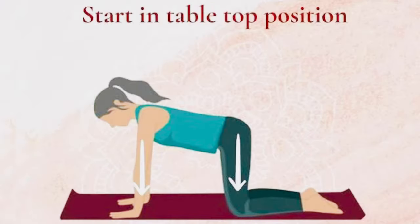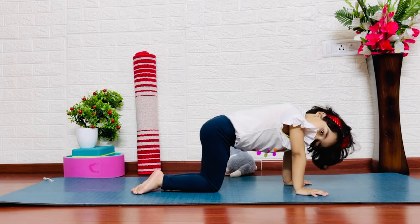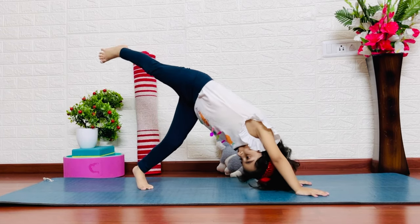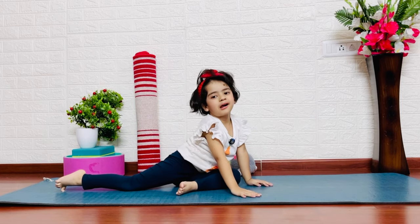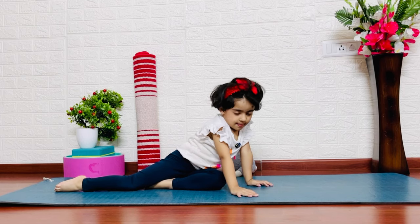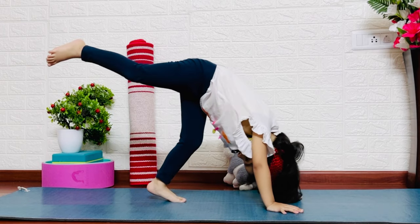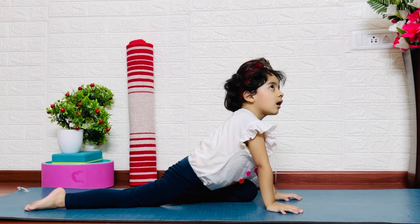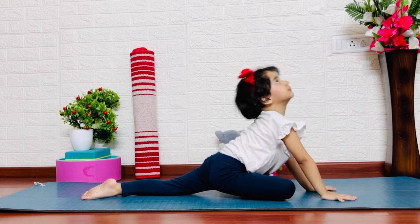This pose will start from table position. We will raise our hips up into downward dog. From here, raise one leg up and keep it under your feet and fold. Then the other leg which you raise up. This pose will release our negative emotions and promote positive self-talk. Because it releases tension, stress, and negativity from our body.